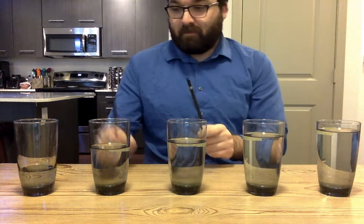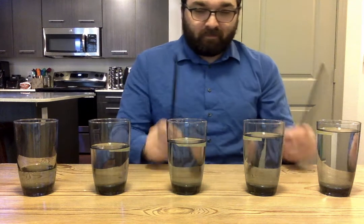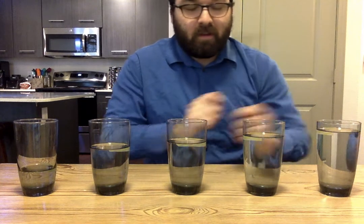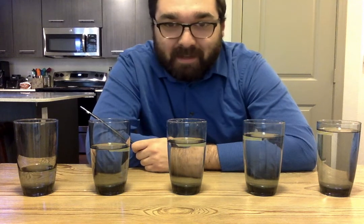And if you hit them — I'm using chopsticks — you can get different pitches, and you can play chords if you play more than one glass at the same time. You can do a lot with this.